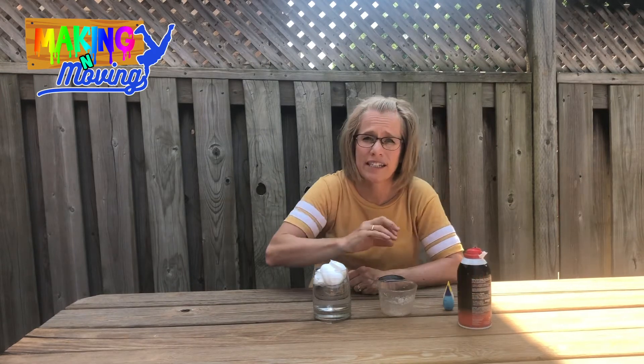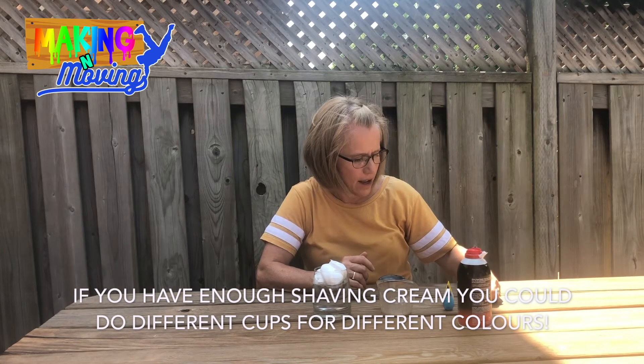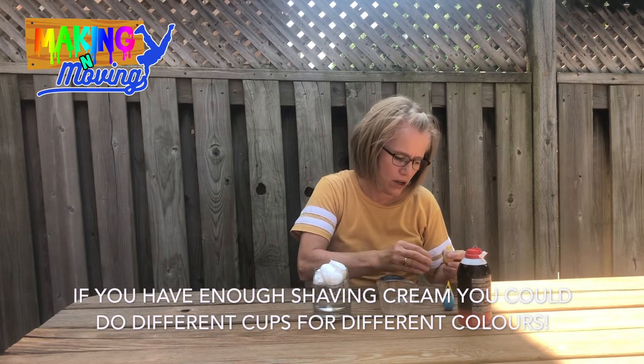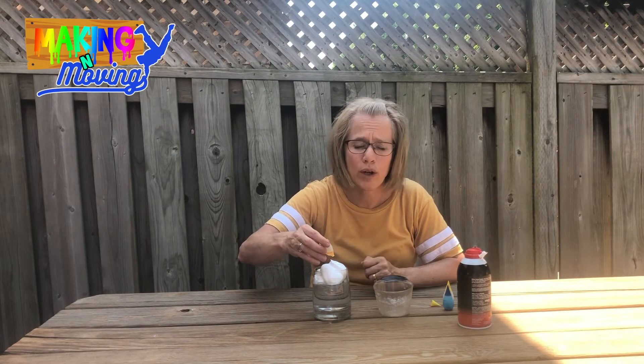Next we're going to take our food coloring. You can choose whatever color you would like, and you're going to put drops on the shaving cream. The reason we're doing that is to see what happens to the food coloring.